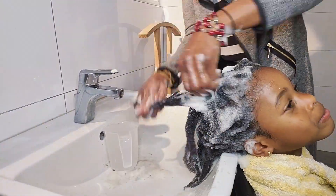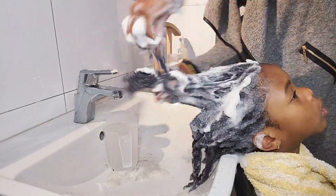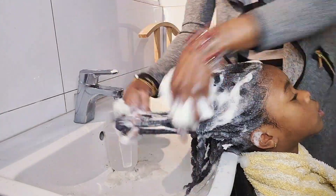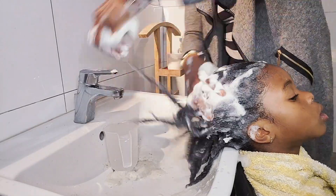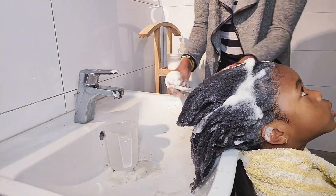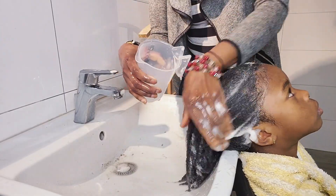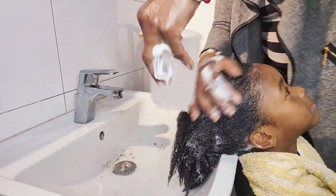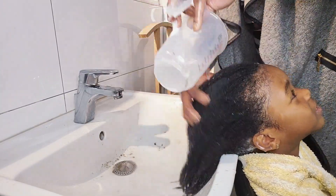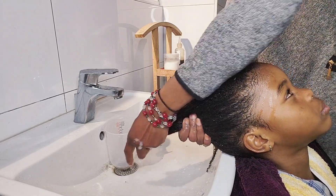After shampooing his hair with organic black soap shampoo, I'm now unraveling all his twists to get through all the dirt in his hair so that his hair will be very clean. The reason I'm doing this is because his hair is so deep and coily, and if I don't unravel the twists, there will be some dirt that stays trapped in his hair, and I don't want that.